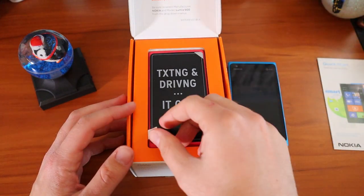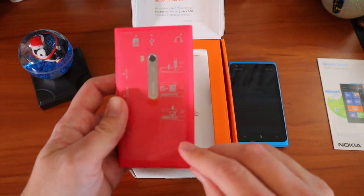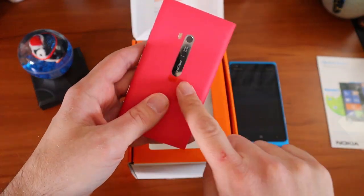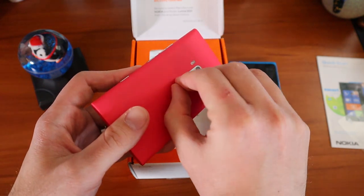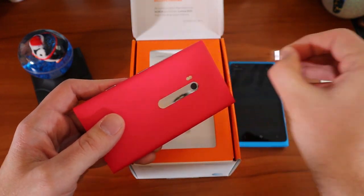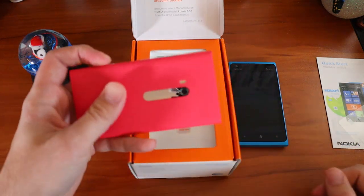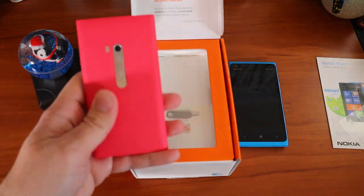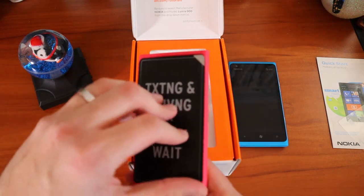Quick start guide, right on top. Let's go ahead and peel that off — it doesn't disappoint. And it still has the little tab for the camera as well. We'll pull that off. The Carl Zeiss lens — that does not disappoint at all. That textured feel to it, a little bit of texture to the plastic. Nice and fresh. Excellent. Such a cool device.